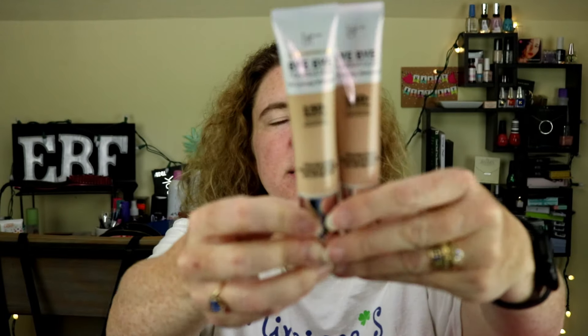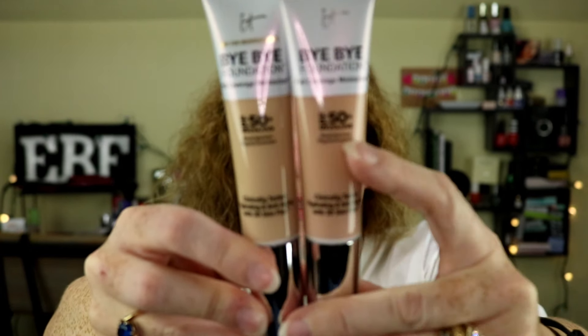The first product is actually a face product, which I'm excited about. I do already have this product on my table as well. This is the IT Cosmetics Bye Bye Foundation Full Coverage Moisturizer SPF 50+ UVA/UVB Broad Spectrum Physical Sunscreen, and this is in the shade Fair. I'm going to pull out the one I already have, which is in Fair Light — there's definitely a difference in the shades. I did a full day wear test of this several months ago, and I'm excited to try out the Fair shade.